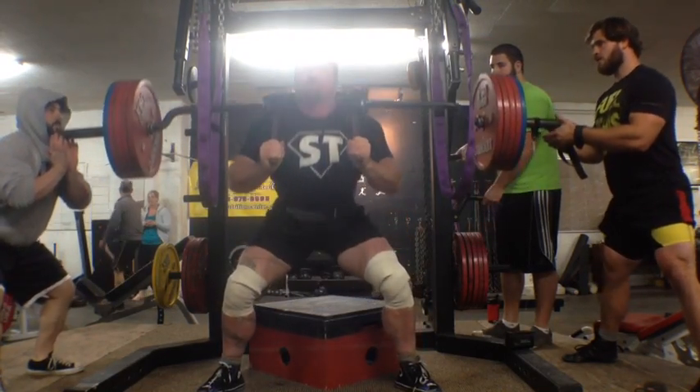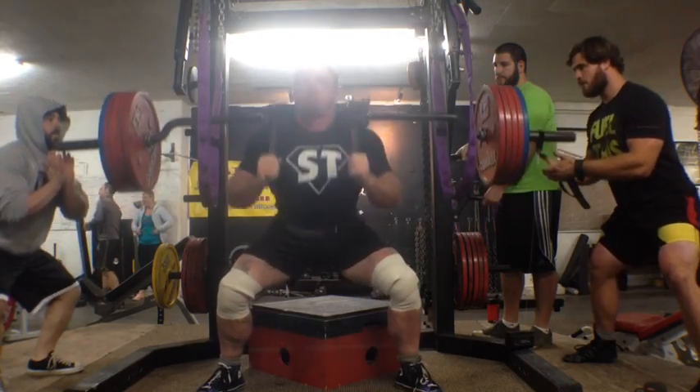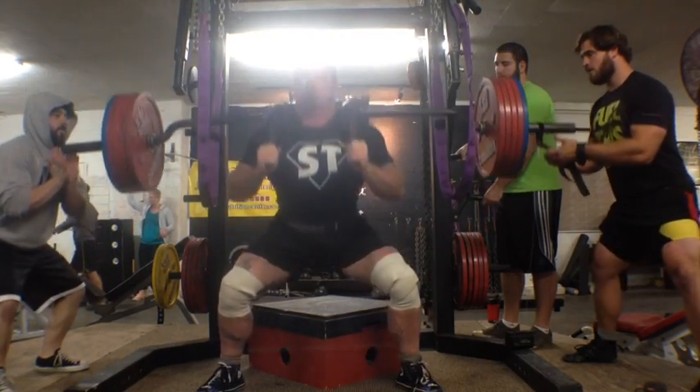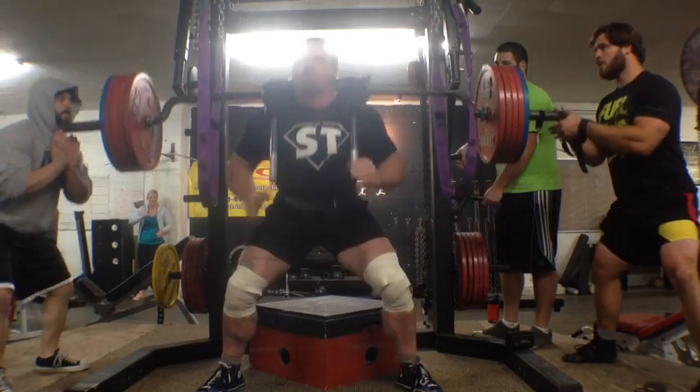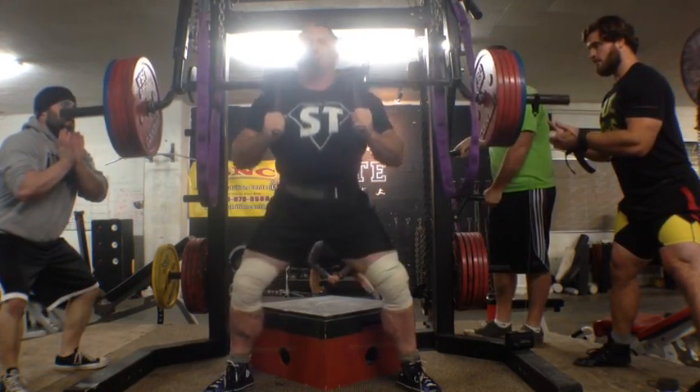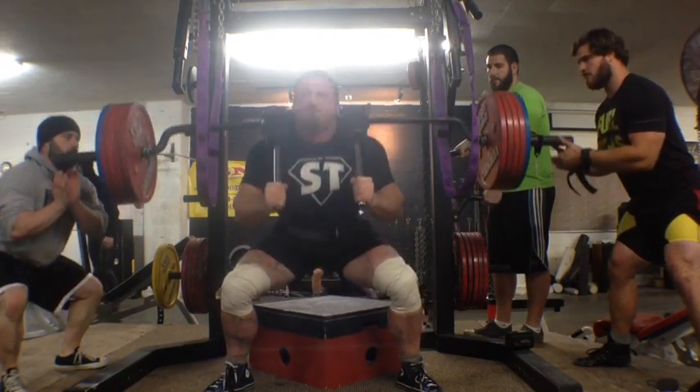These aren't box squats by the way. This is squatting to a box — different things. I'm using it to control my depth, but I'm clearly not squatting into the box or breaking the eccentric and concentric phases of the lift.